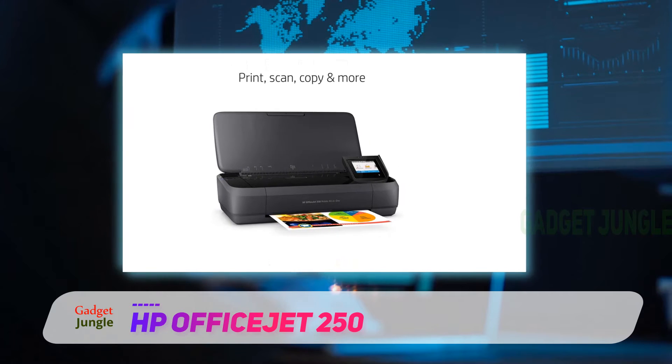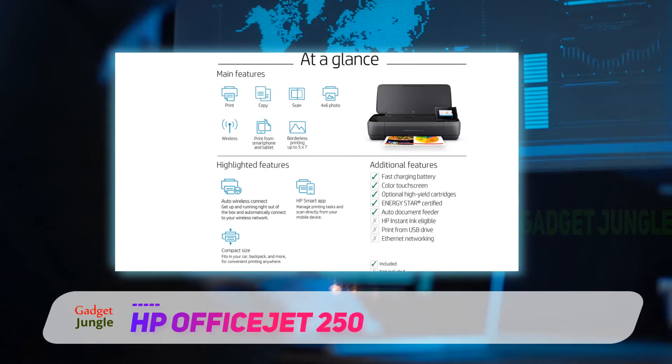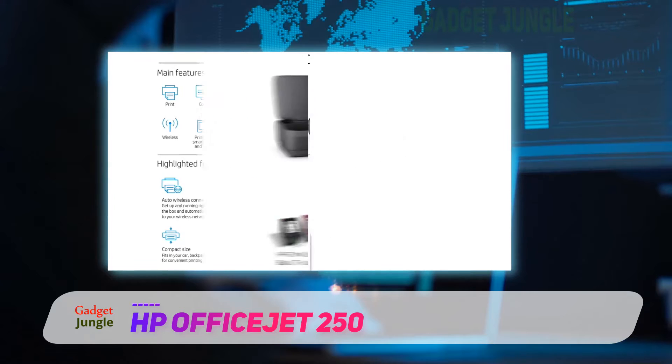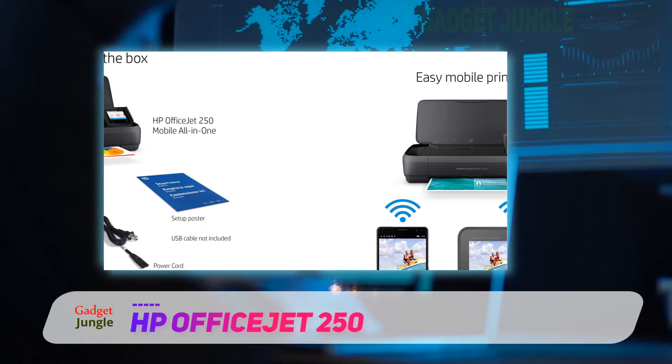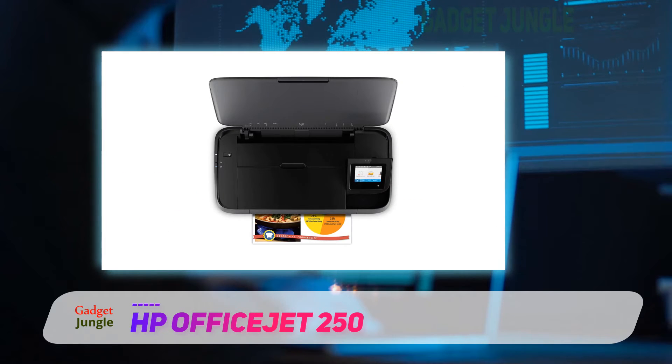Thanks to a long-lasting battery, you won't have to worry about charging interruptions too often. You can charge from almost anywhere with an AC power source and get a full charge in 90 minutes when the printer isn't in use. Use the 2.65-inch color touchscreen to navigate the printer's menus quickly and easily.